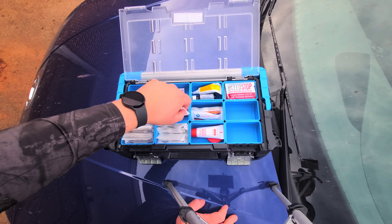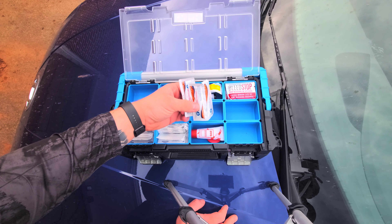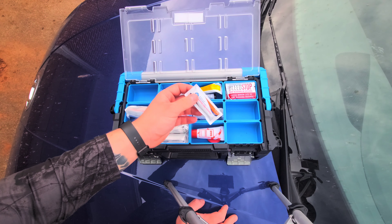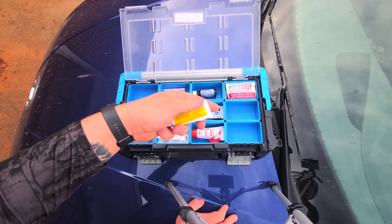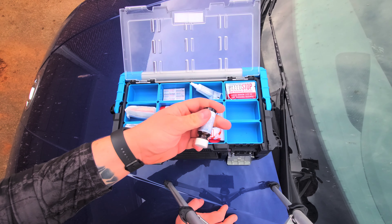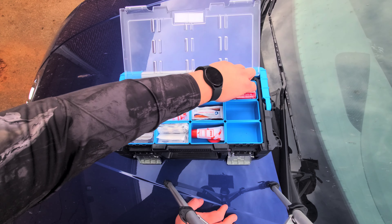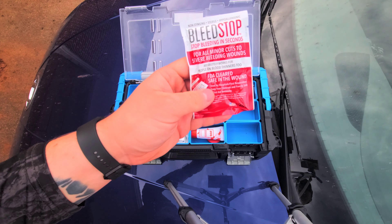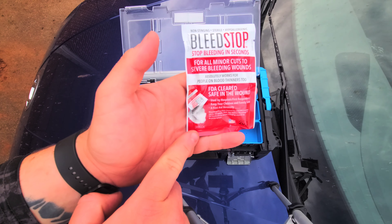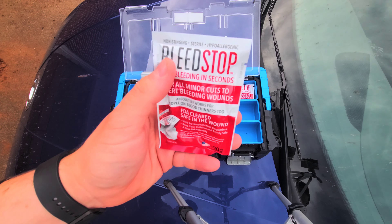We have some hand soaps in here. This is A&D ointment — they're all individually packaged. We've got a couple of those. We have some triple antibiotic ointment. Liquid band-aid — this stuff works great. And then probably the most important thing we have up here is a couple of these little packages of bleed stop, or quick clot. Basically, you rip this open and it has a powdery substance in it. You pour it on wherever you are heavily bleeding and it should stop the bleeding.